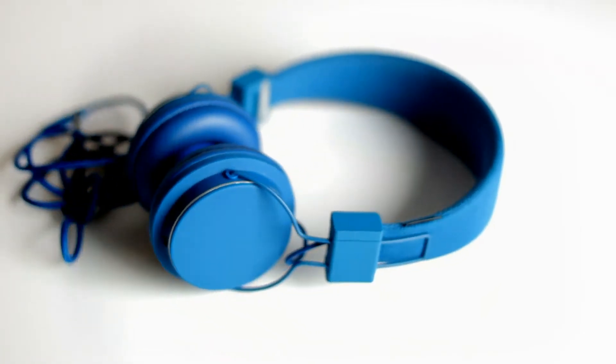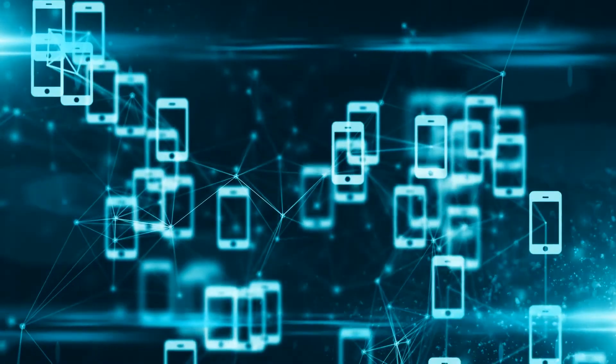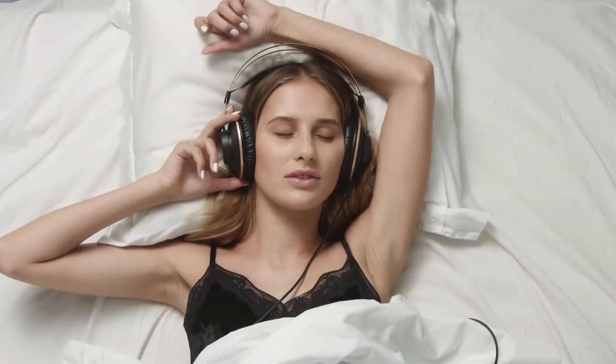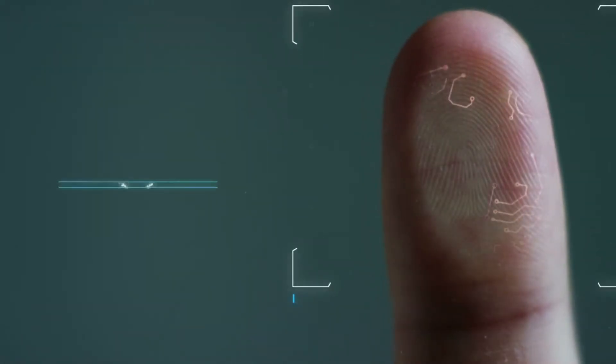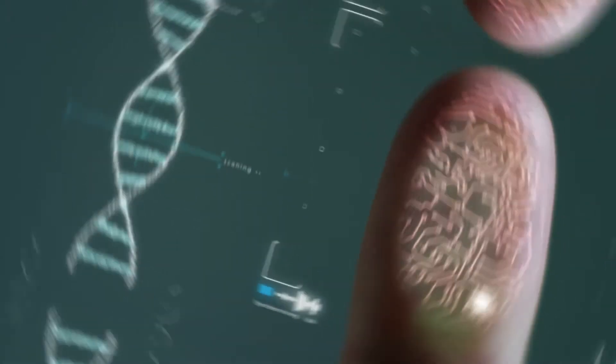Music, mobile and headphone are the three elements that have changed our way of life. Mobile has changed the way we communicate and socialize. Music and headphone have changed the way we spend our time alone. The technology of mobile, music and headphone have advanced dramatically over the last decade.